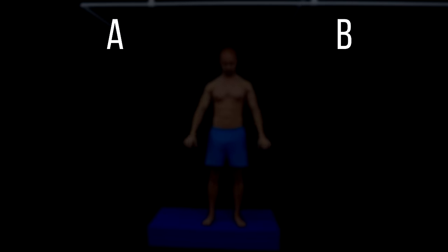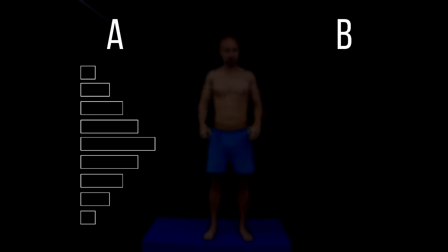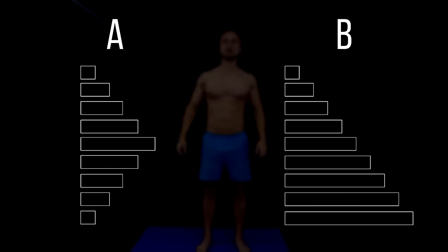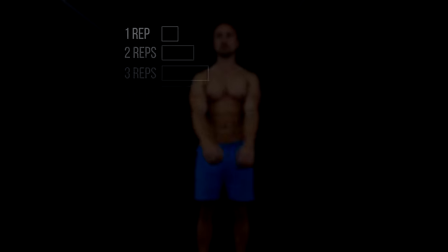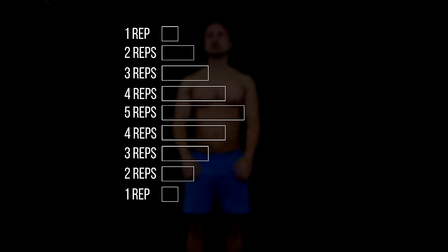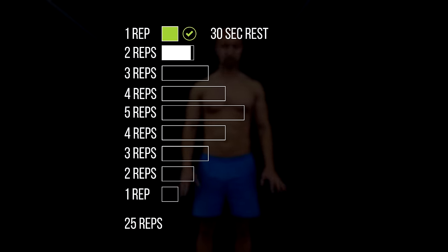You should also know that there are 2 ways to do the pyramid. You can go up and down again, or you can only go up. If you are more like person A and train in a lower rep range, it makes more sense to go up and down the pyramid — otherwise the total volume would be too little.